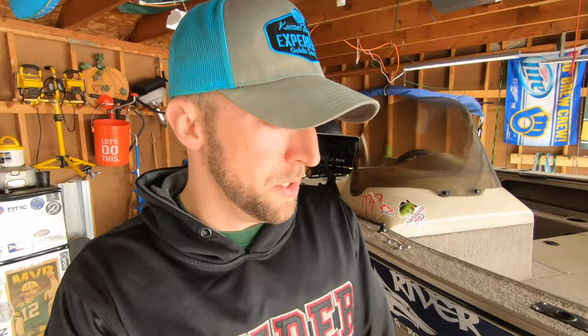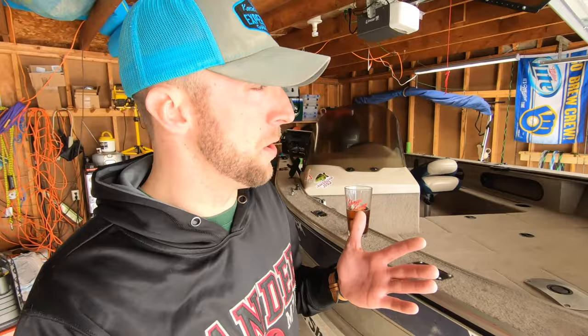Oh man, that boat is filthy after yesterday. I am super not excited to clean that off. As you can see the sun's out, it's warm, everything's melting, everything's slushy — it's all really just trashed. It'll be a little while before this boat's clean anyway. Welcome back to another video guys, just gonna do a really quick one this morning.